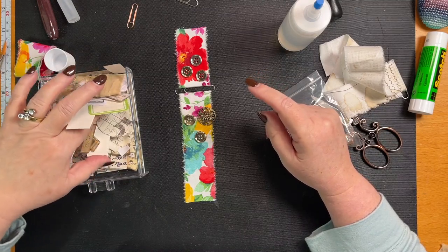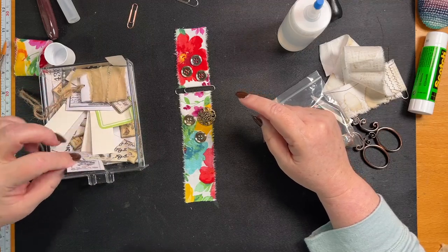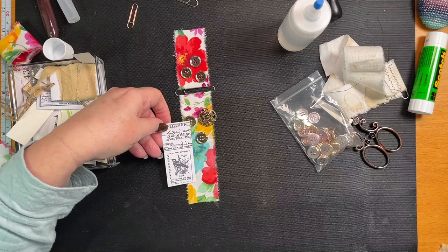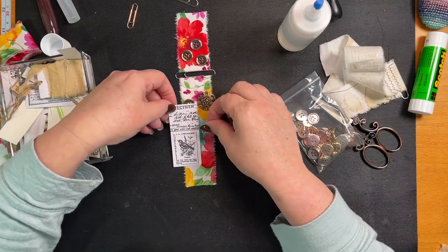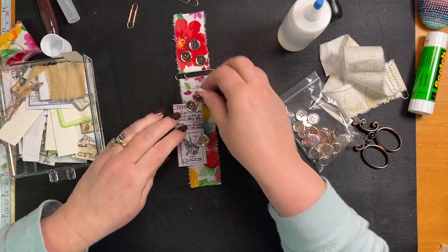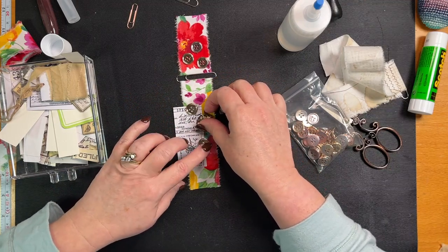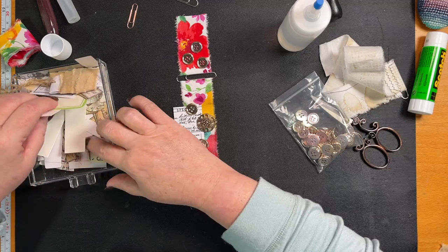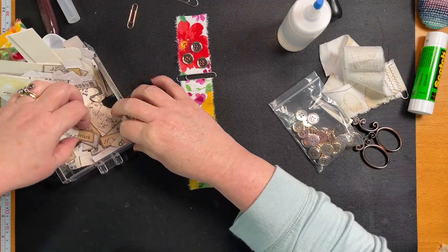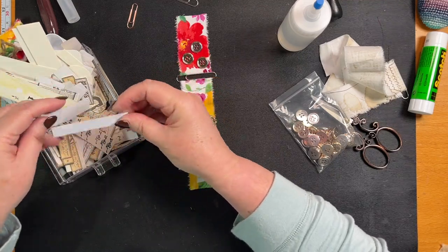These are my Tim Holtz stampy ones. Look at this — on a piece of white cord. These are all printed from when I did chopped-up pages and then you have a little one.